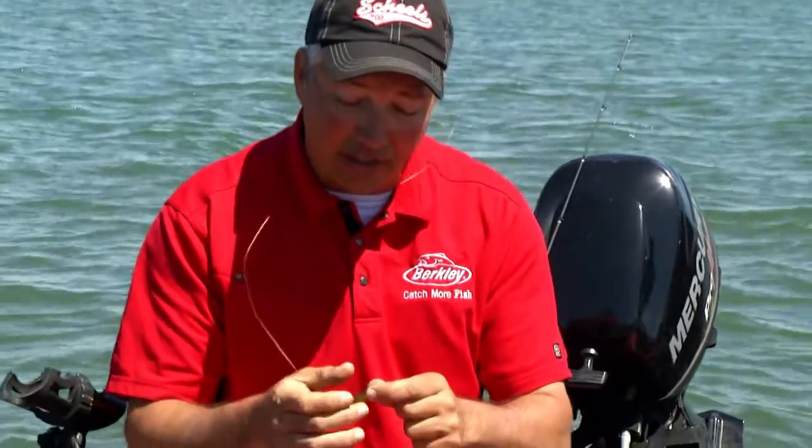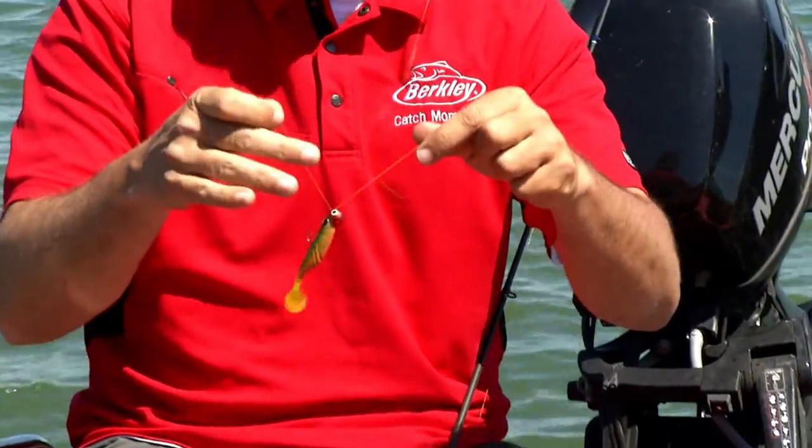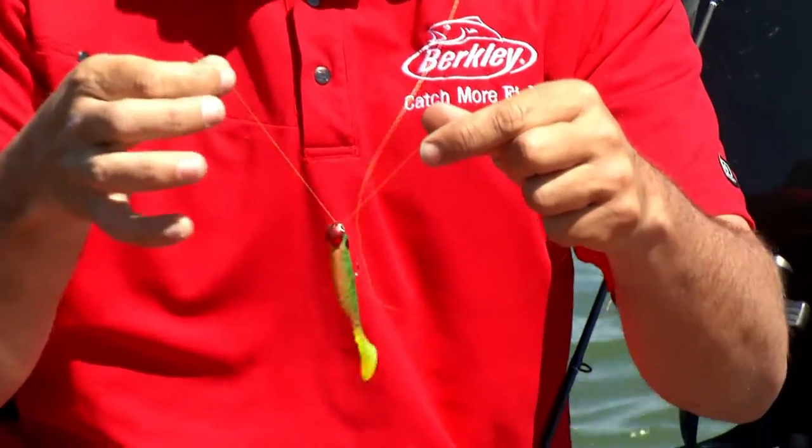This knot is incredible. It works with monofilament and super line, it's very simple to tie — you can even do it with gloves on — and it holds nearly a hundred percent of the line's breaking strength. It works best when you're attaching to a lure, because the weight of the lure aids in tying the knot.